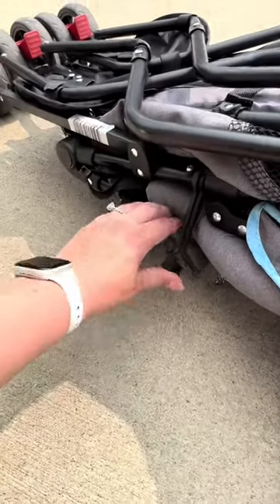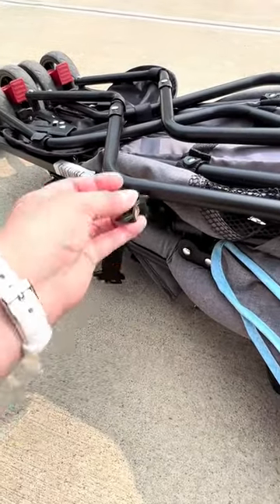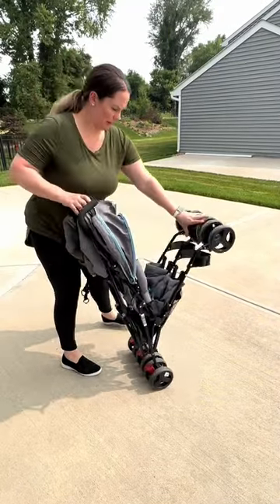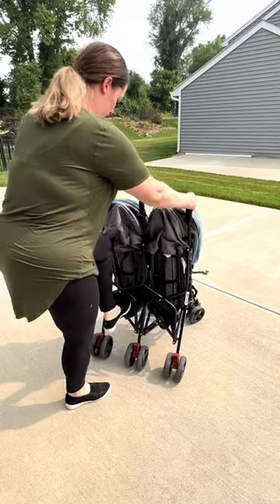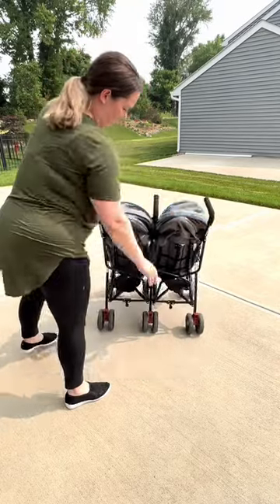This can clip onto one of these bars to stay together. I like to just keep it unlocked because I always forget about it. So once this is unhooked, you will push down the legs and then you'll see this part here. You'll press down with both feet until it clicks, and there you go.